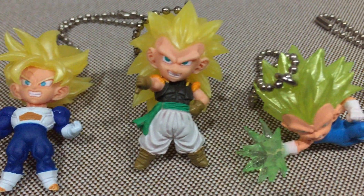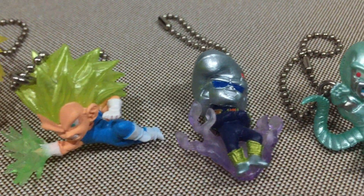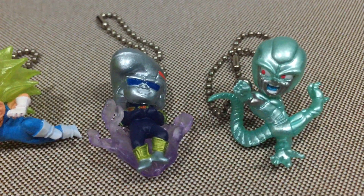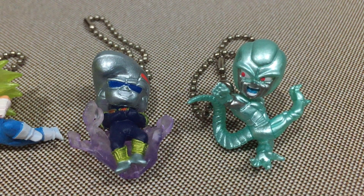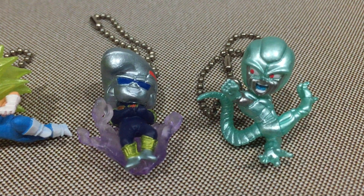These are the lineup for this particular series. If you like what you see in this video, please like, comment, and subscribe. I'll be posting more of my keychain collections for you guys. Thank you for watching. This is PotSquared. Have a good day.